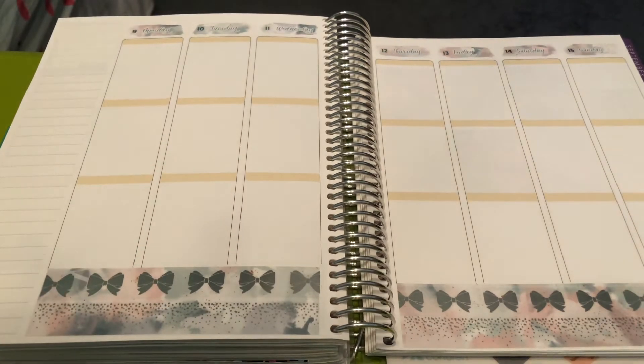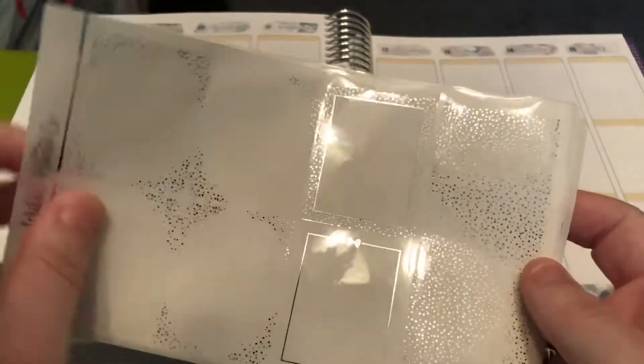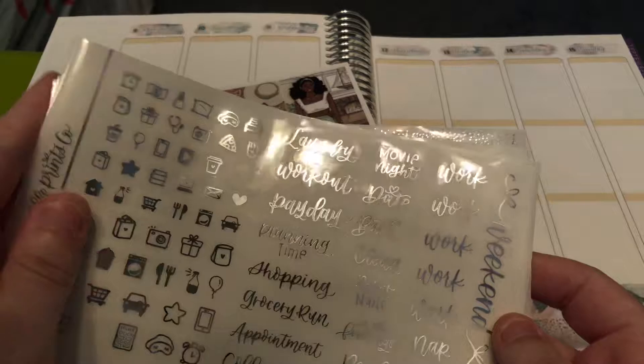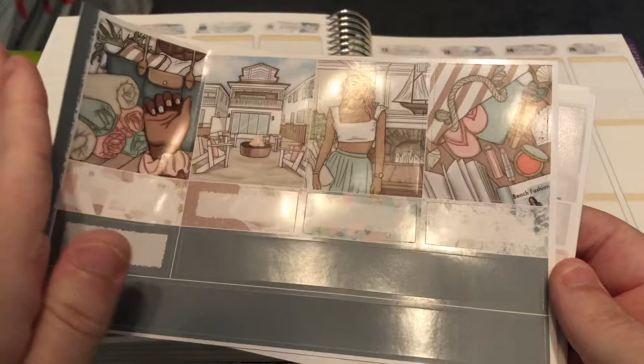For the week of August 9th through August 15th, I am doing a collab with my friend Jen of Jen Joy Plans, and we are using the June 2021 mystery kit from Scribble Prints Co. I am pairing it with silver foil. This is the bundle I'm using — I think this came with a gold foil bundle, but I really wanted to use silver with this kit. So that's the foil bundle, and this is the kit.